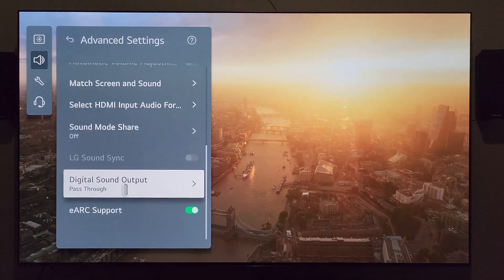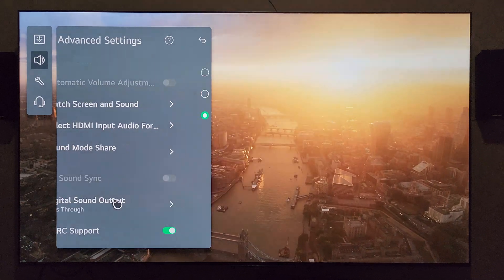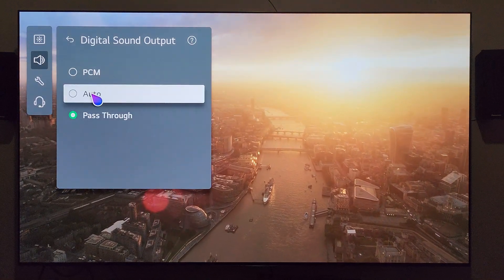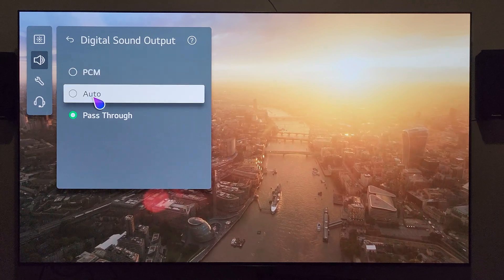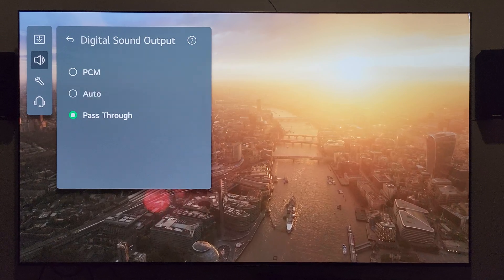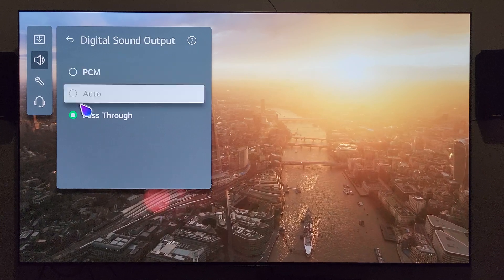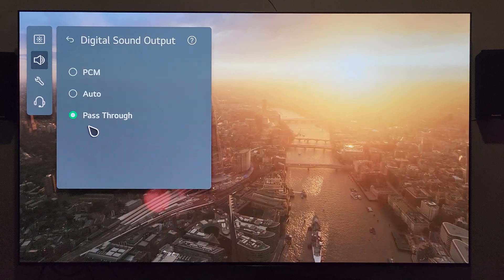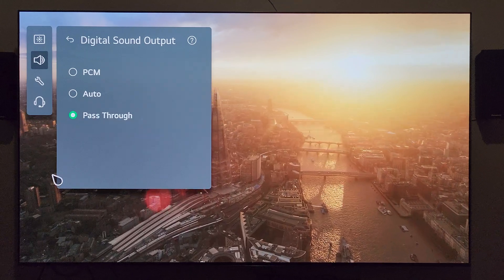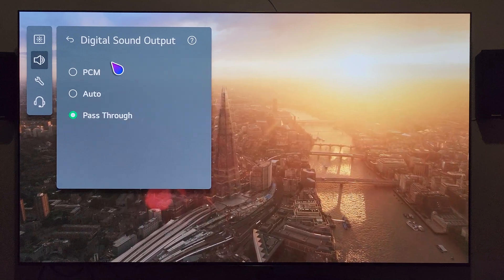Let's back out. Digital sound output is set to pass-through. My understanding is this should be set to pass-through. Through trial and error, the only time I've been able to get this TV with all these devices connected to show Atmos in the corner — one time, for a split second — I had this set to auto, but it didn't work consistently. It flashed to Dolby Atmos and then quickly changed its formatting back.